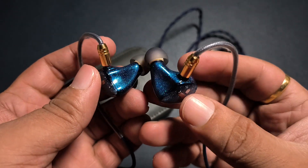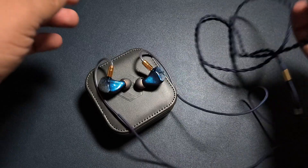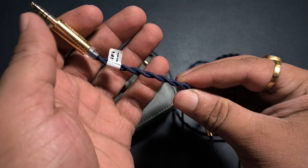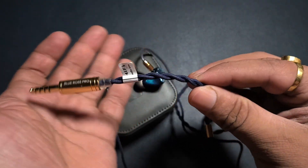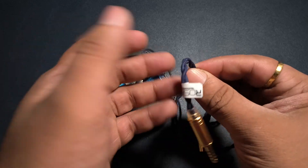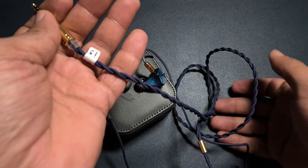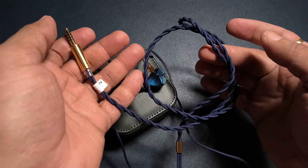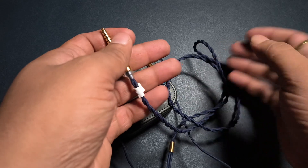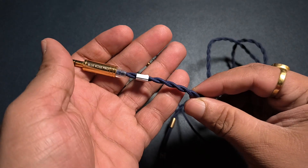It looks very good and the cable looks fairly interesting — it has a dark blue hue to it. But there are some issues with this cable. It has a lot of memory issues, and it isn't a very well-responding cable. It is bouncy and is a bit more microphonic than most cables in this price range.